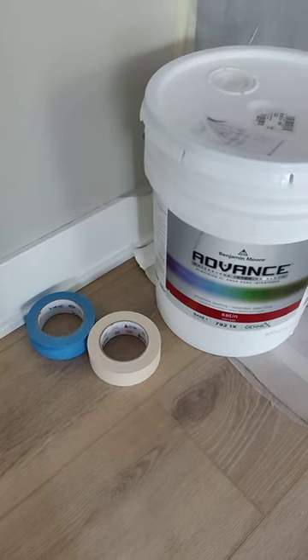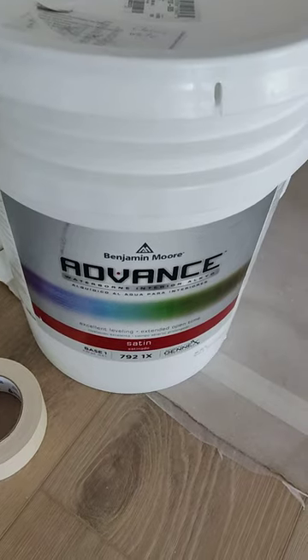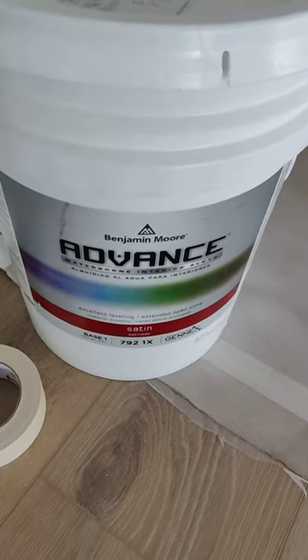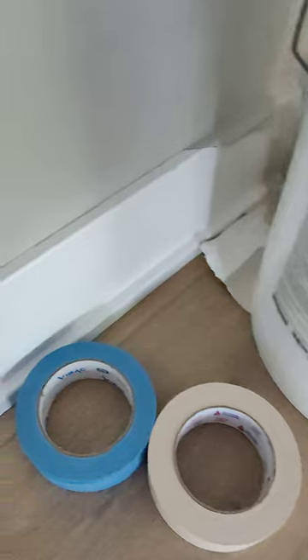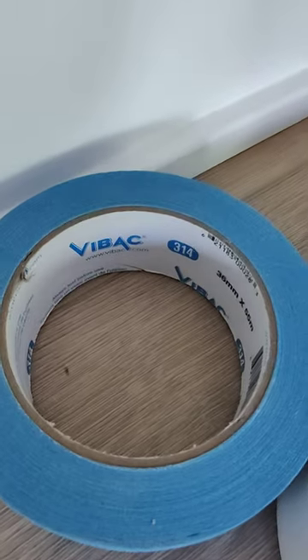Okay guys, let me see if I can explain this. This paint tape does not stick to it very well. They gave me this special tape and it created this special mess.